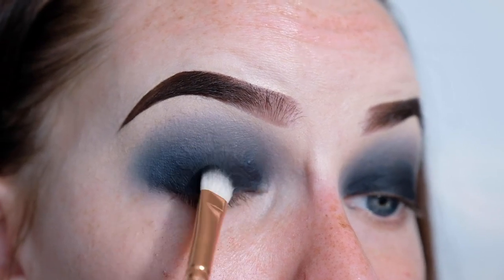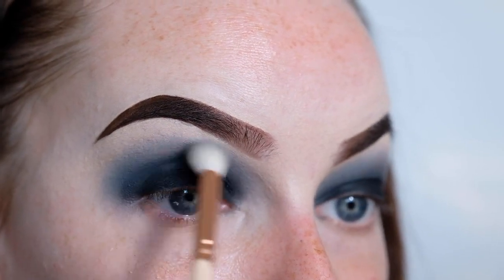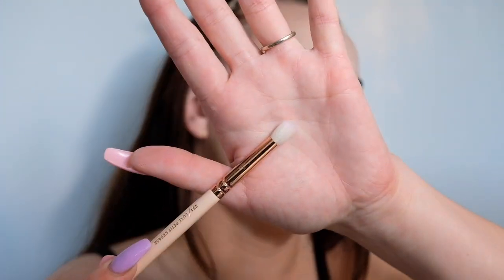Now I'm just going to go back and forth between the black and the grey just to build up the color and make sure the black is dark enough. That's the top of the eye complete — I know it looks a bit funny right now with the black smudges under my eyes, but I'm going to do my face makeup and cover that up. Now it's time to smoke out the lower lash line, so I'm going to go in with the transition shade first and then the black, using this diamond crease brush for the transition shade and the same brush as before for the black.